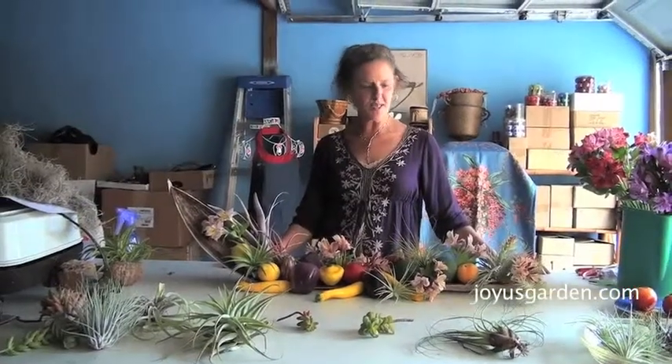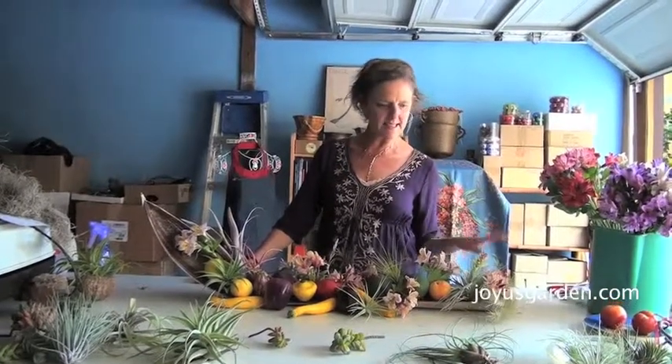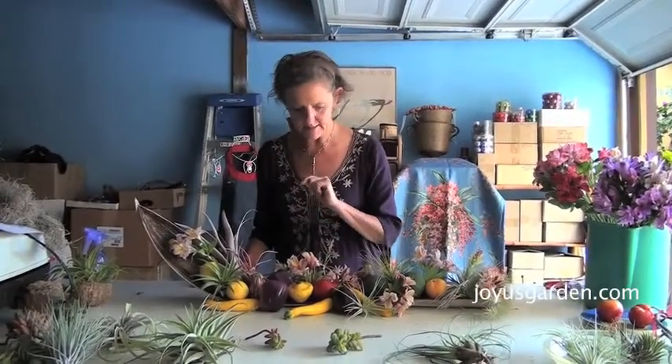Hi, this is Nell with Joyous Garden, and today I'm going to show you one of the centerpieces I do on a seasonal basis. This one I've done for summer, and as you can see it's got peppers and lemons.